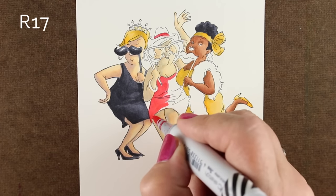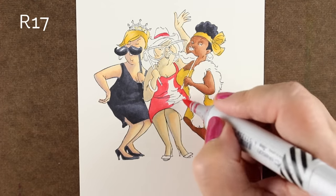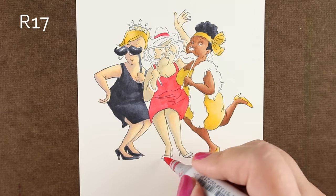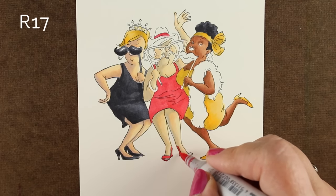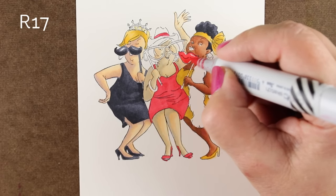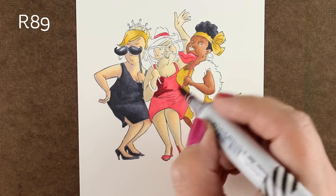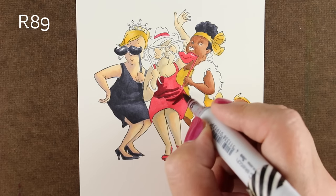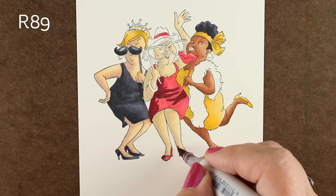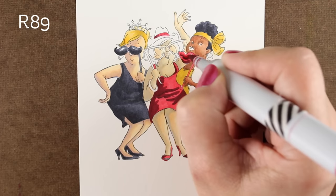Moving on to coloring the red dress — again, I'm coloring with a beefy red, not a pink, because I wanted it to appear as an actual red without weird pink highlights. If you struggle with your reds not working, that could be why. Give yourself permission to jump in with a real color. I'm going in with my dark color, R89 — one of my favorites. If R89 scares you, try R39 or R59 — lighter shades are fine — but the more contrast you have, the more your image is going to pop.